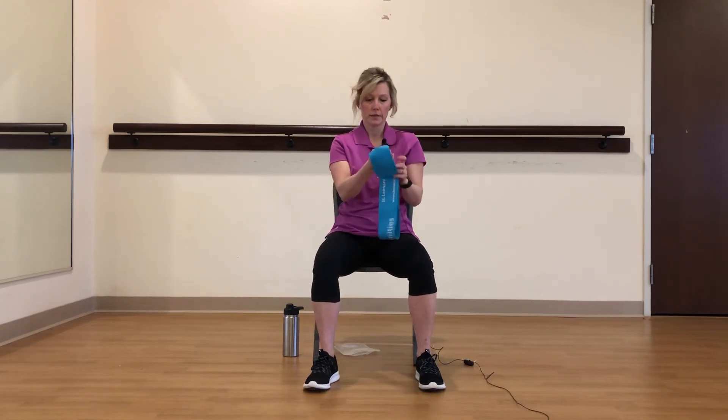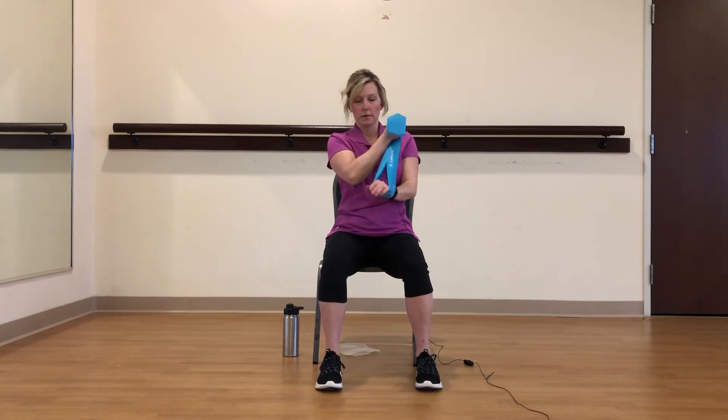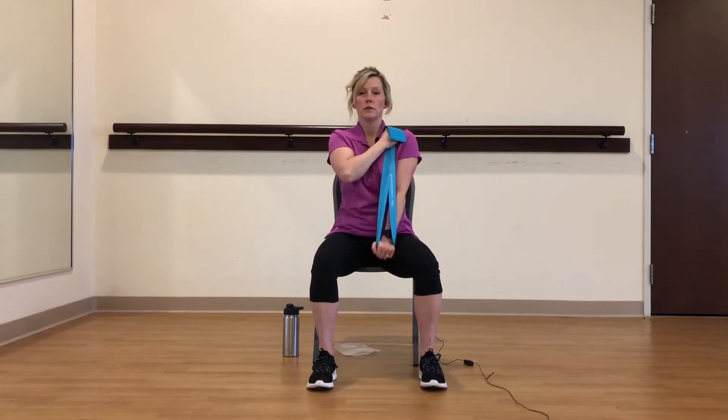Other side — bring it across and grab the band. Push down, push down. Two, three. So you want to go 90 degrees and then down. Five, six, seven, eight, nine, and ten.